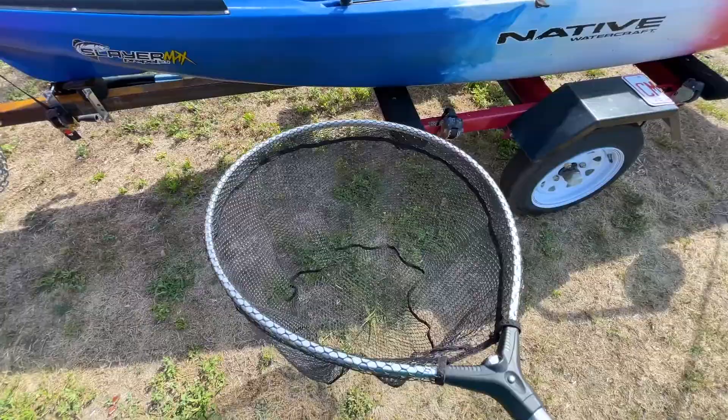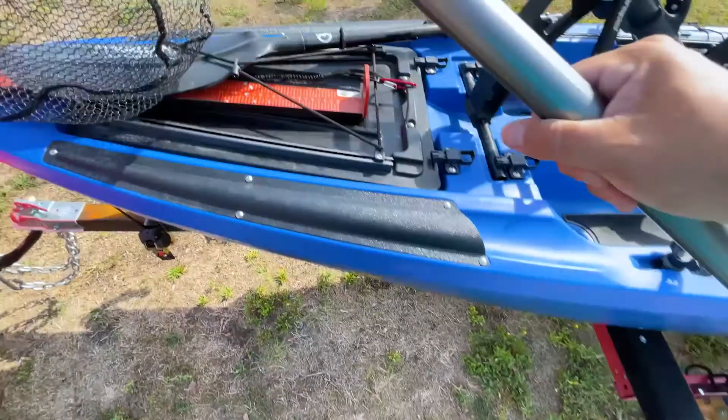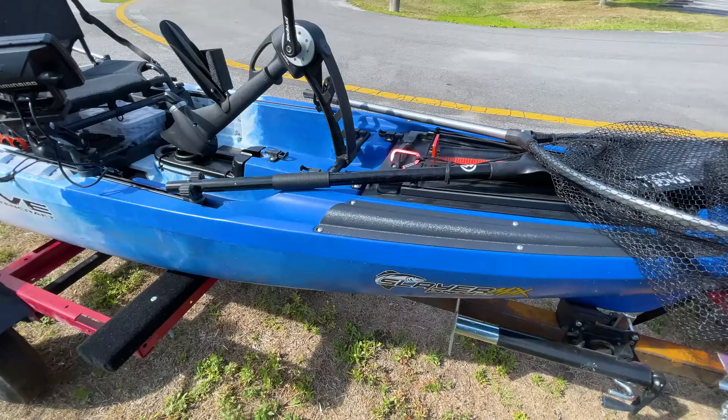It's a huge loop, which is going to allow me to use it for saltwater. If I catch like a 30 or 40-inch drum or a seven or eight pound flounder, you're going to need a much bigger net. This thing is pretty cheap — you can get it for about 30 bucks. I keep it up here on the front; the rubber anti-fungal netting doesn't slip much, and I just lock it in place with the Roto Grip.